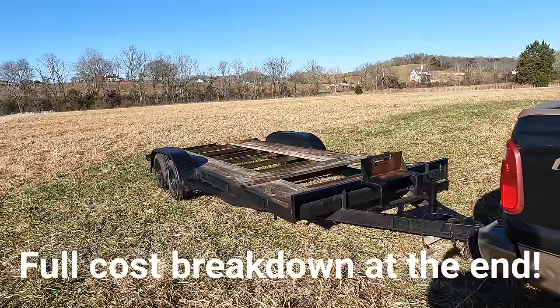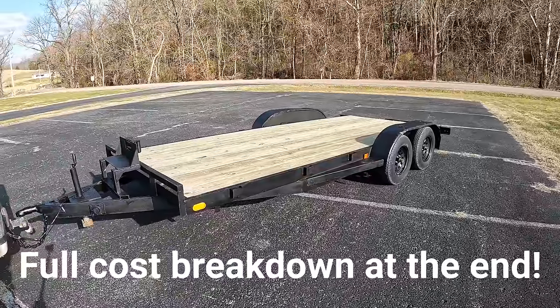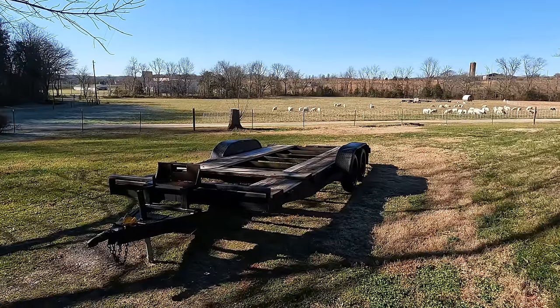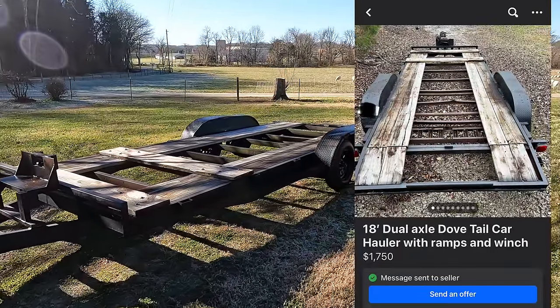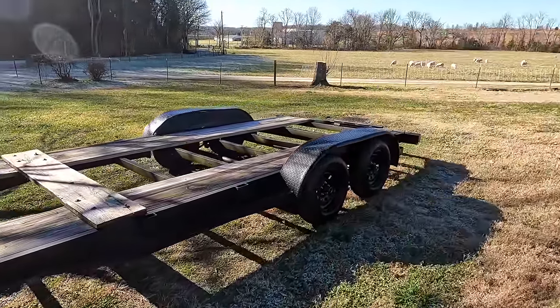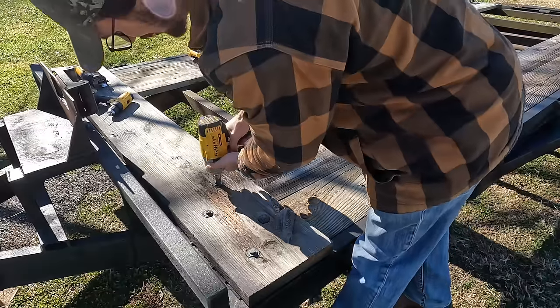Today I'm going to take this old beaten-up trailer and make it look like new. I found it on Facebook Marketplace listed for $1,750, which I knew was overpriced. I talked him down and he ended up keeping the winch, so I got the trailer for $1,400.